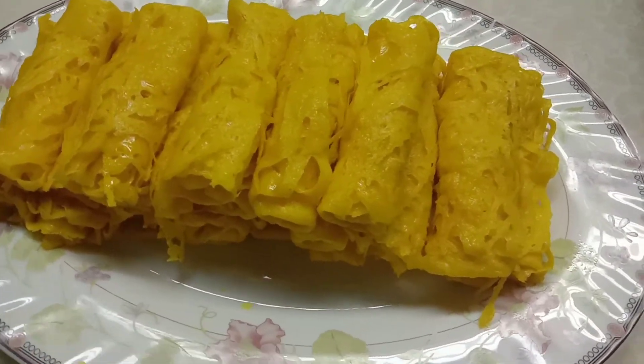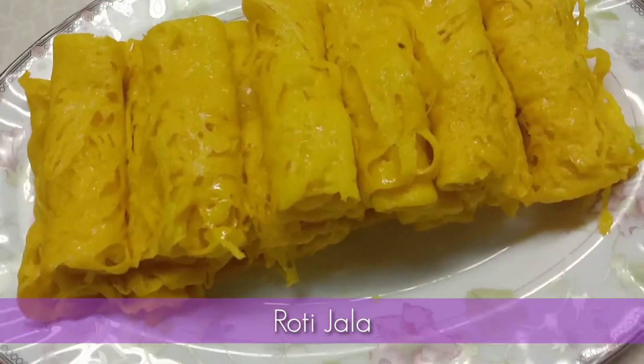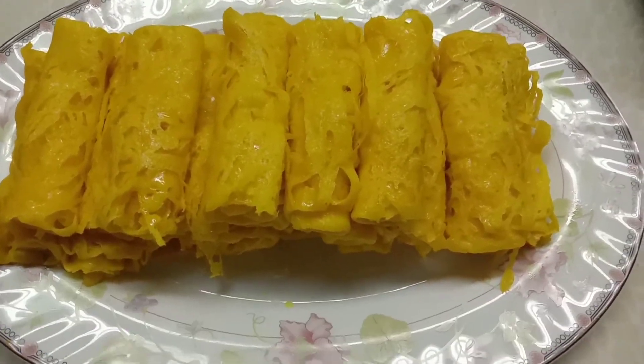Assalamualaikum semua. Hari ni saya nak kongsikan resepi roti jala. Ok, jom kita tengok cara saya buat roti jala ni.